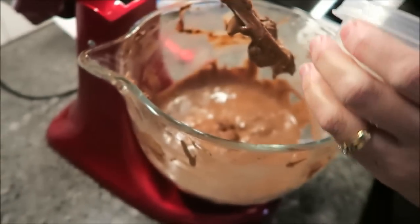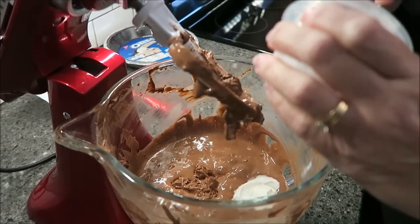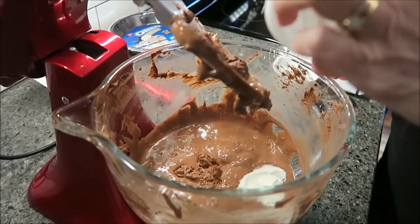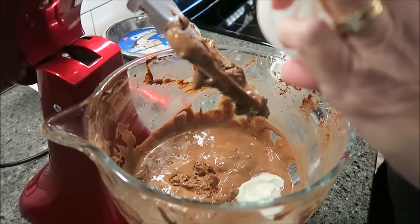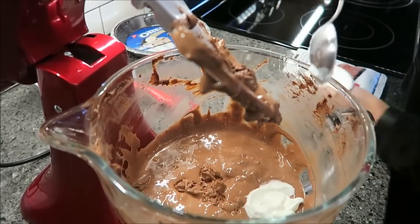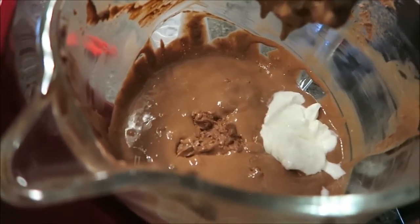I scraped the bowl down again, and I'm going to add in my yogurt while the mixer is up, because I don't like fighting with the mixer. I would rather put it in like this and not get it all over the counter.